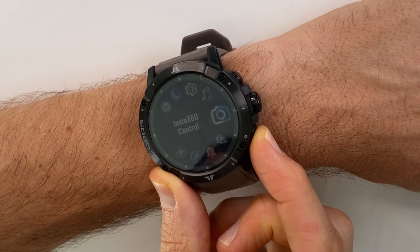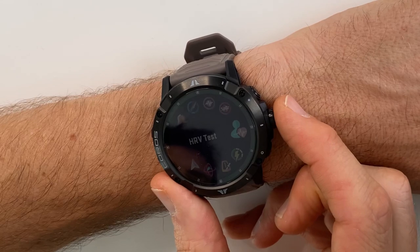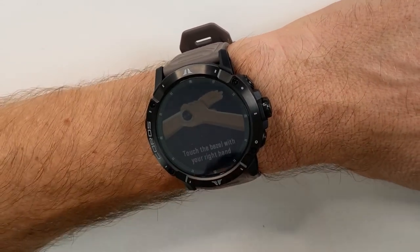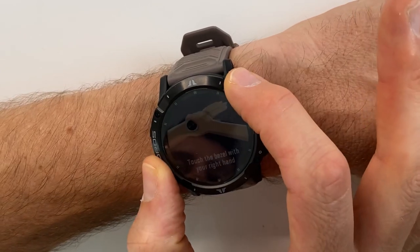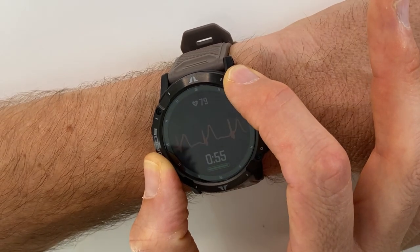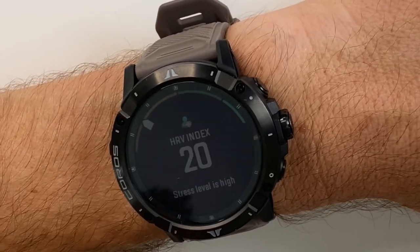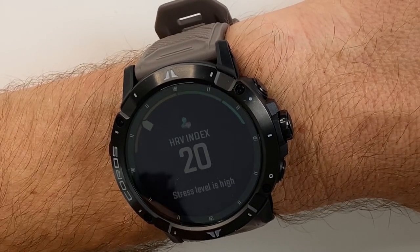Let's take a look at the electrocardiogram sensor, which measures heart rate variability. Enter the toolbox, press the lower right button, scroll to find HRV Test, and press enter. A diagram shows what to do: sit still, relax, and place your fingers on the bezel to start measuring. This takes about a minute. My results show an HRV index of 20 and a high stress level — but that's likely because I'm filming right now. When I do this test first thing in the morning, my stress level is non-existent.